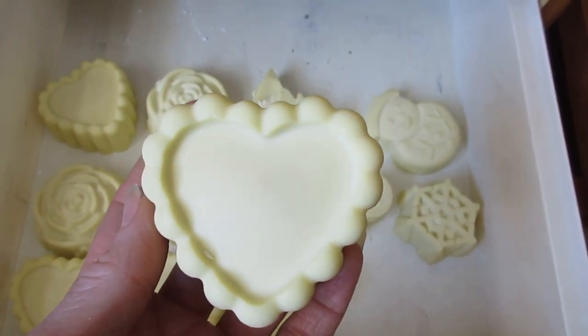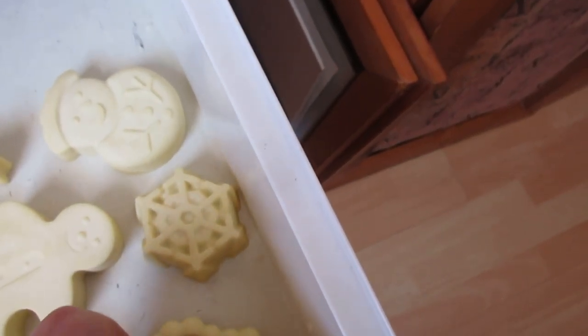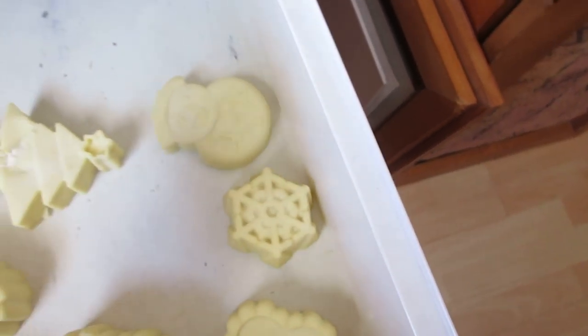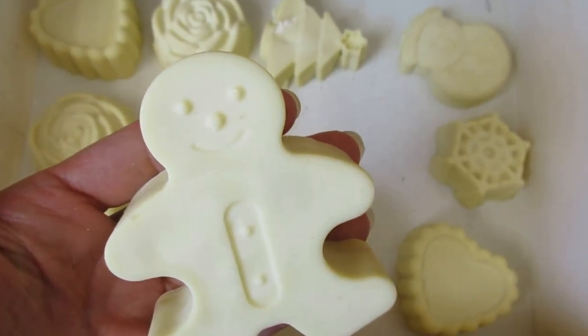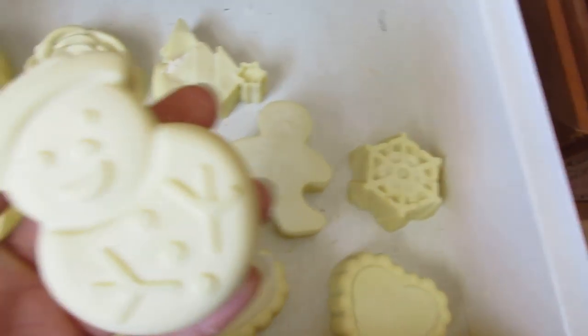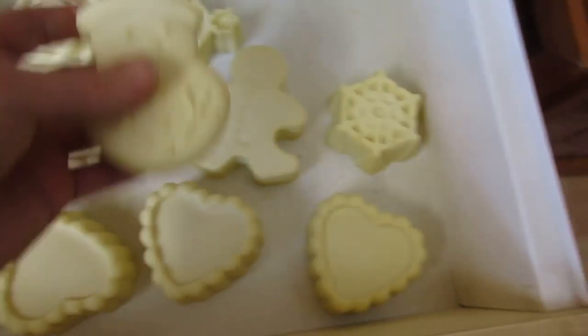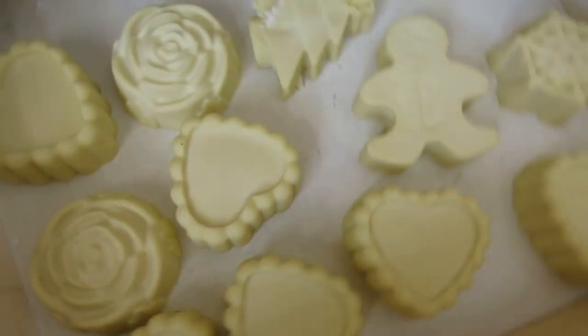A lot of soap for sale is just square, just cut, and I think it's kind of nice to have a shape. There's the gingerbread dude — they're fun. How come a little guy wouldn't love to go in the house and wash his hands when you have cool soaps like that.